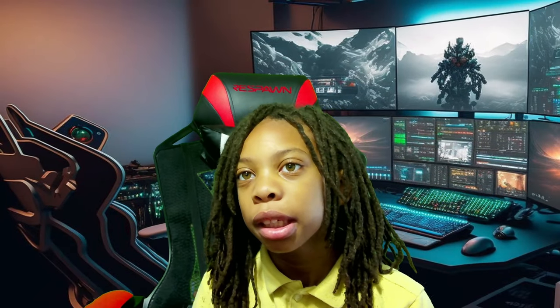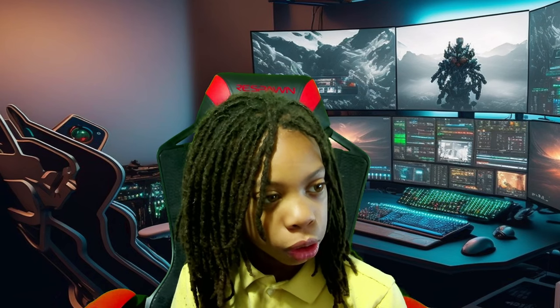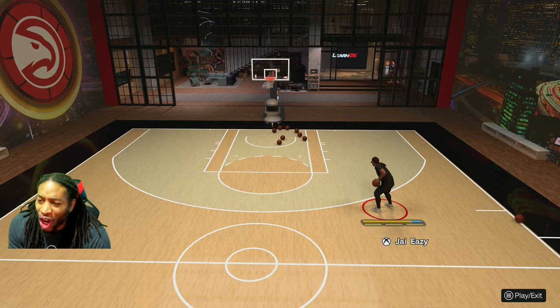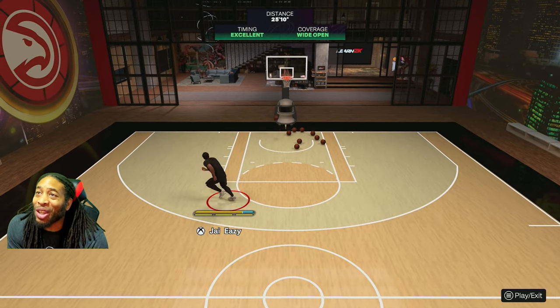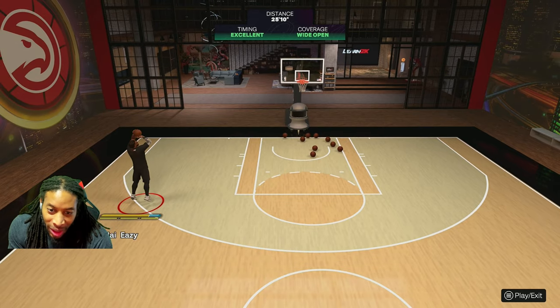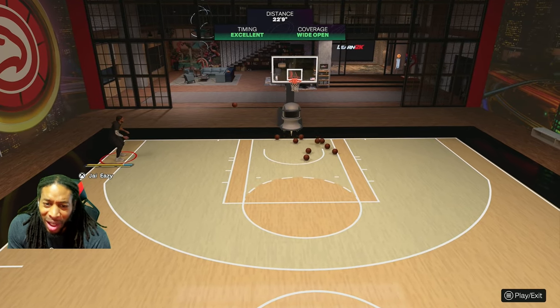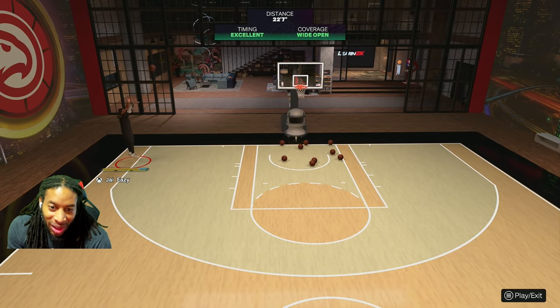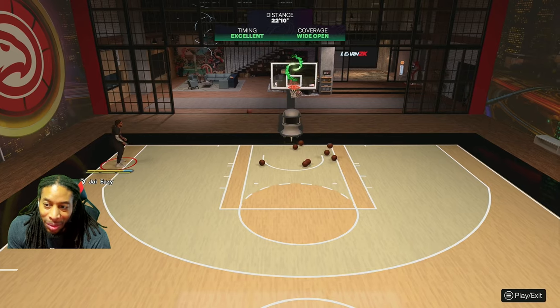Hey guys, it's LJ. Make sure you like the video and subscribe for more great content. Good afternoon, not that 2K Lab. Check this out - I know why y'all are here. You're here because your jump shot is broken and you need another one, and I oblige y'all every time because I got the best jump shots. This right here is the best button jump shot.